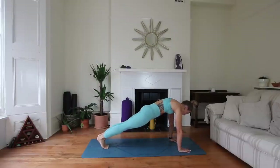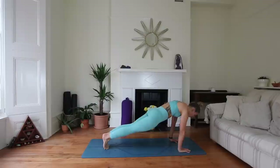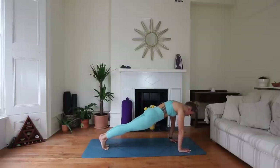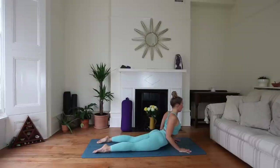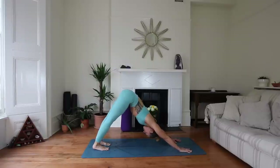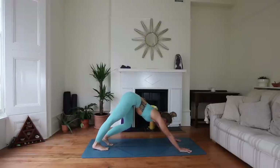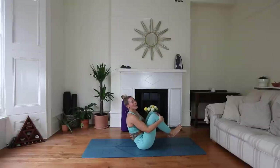Step it back to high plank. Let's take those circles again — this time four going each way: two, three, four, then going the other way, four, three, two, one. Beautiful vinyasa — either drop the knees down or take it through chaturanga. Upward facing dog or cobra. Exhale, downward facing dog. On your next inhale, step or float your feet all the way through and come down to seated in whatever graceful way you'd like.